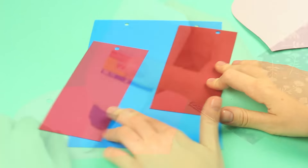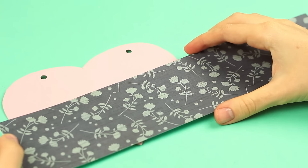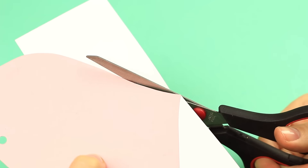Let's decorate the scrapbook. Attach scrapbook paper with a gray floral pattern to the bottom of the heart. Use white glue. Cut out across the outline.